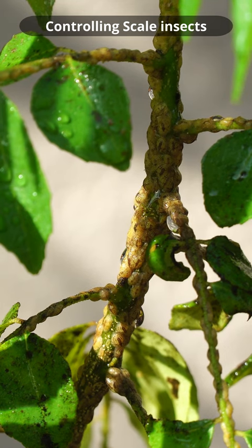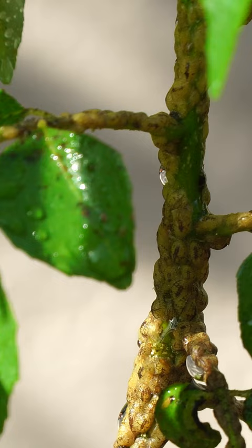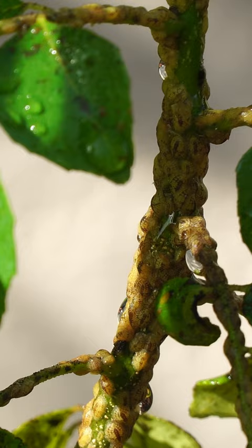Scale insects can wreak havoc on your plants. In this example, you can see scale insects on this curry leaf plant that will eventually kill the plant.